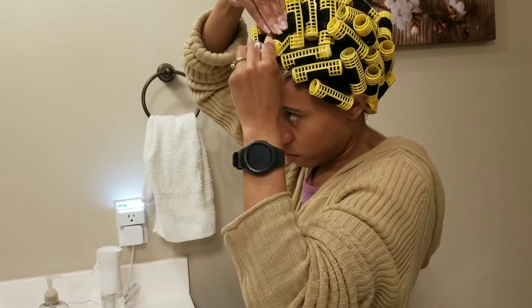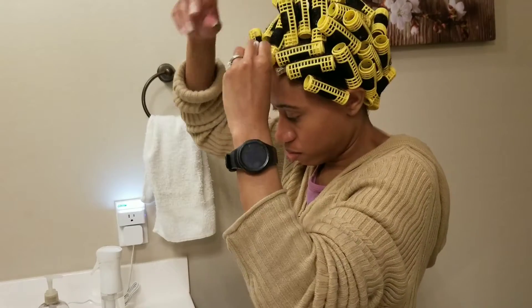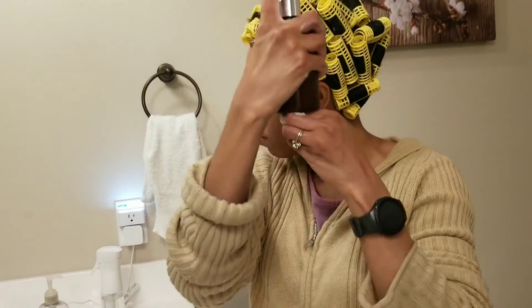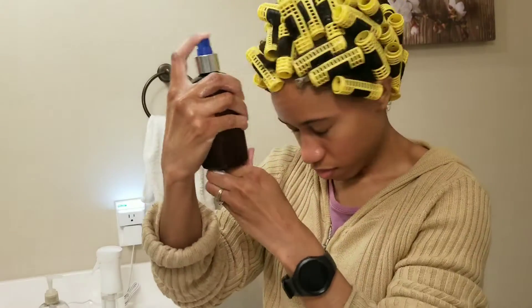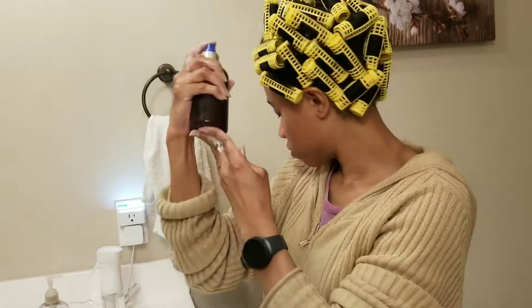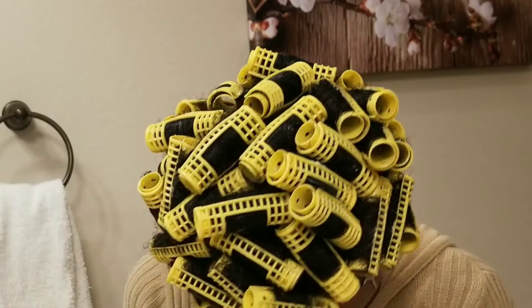This right here is very, very important — I am spraying my hair very generously with my herbal hair mist. It has an aloe base, so it closes the cuticle of your hair and adds additional shine. And that's pretty much it.